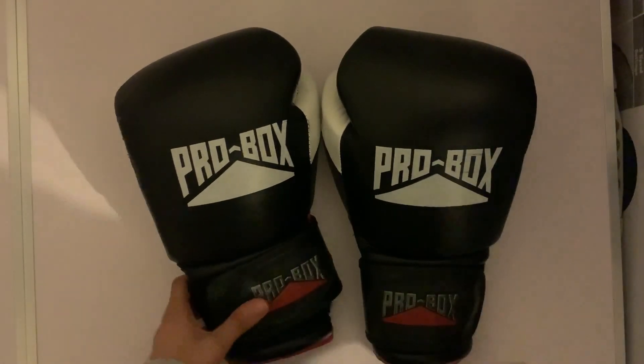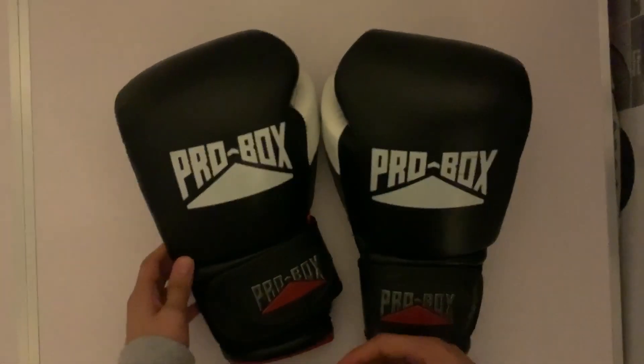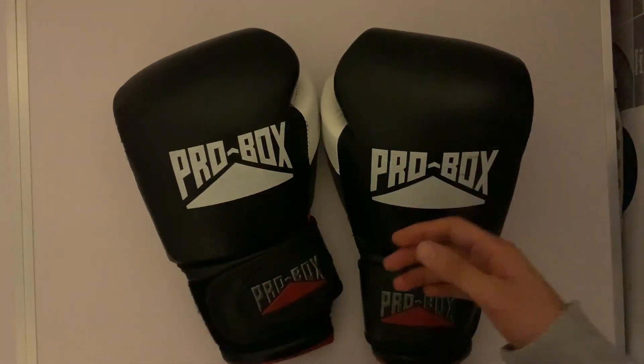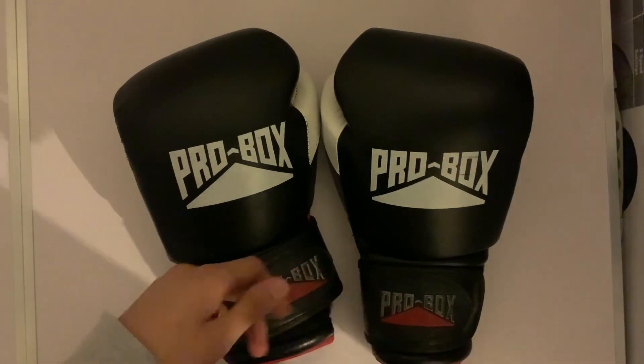They're really good gloves. I would recommend them — you should try them out. Thank you for watching. Like and subscribe.